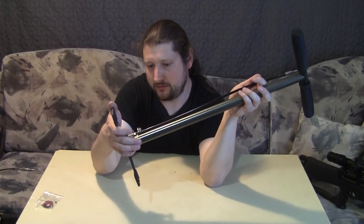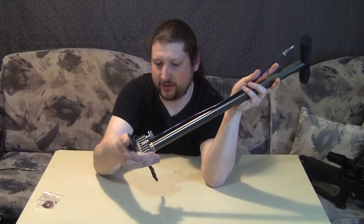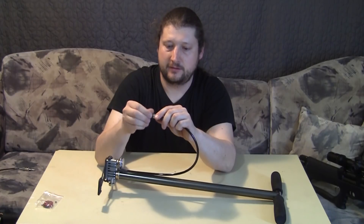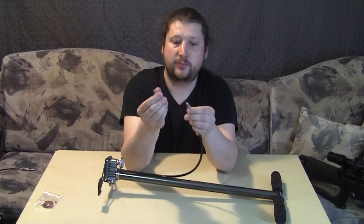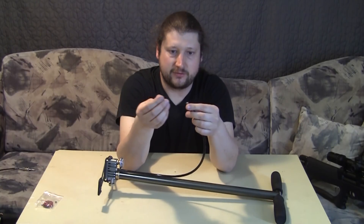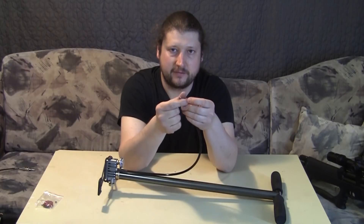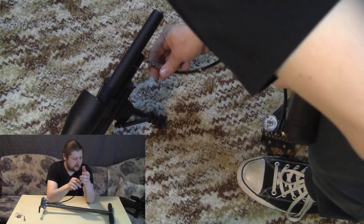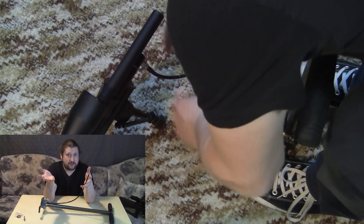I have only two things I wish were different. First, they ship it with a Huben-thread fill probe — which is great if you only have Huben airguns, but with this pump you can pump any airgun, so why be limited to just Huben? I've already ordered a Foster female fitting to be threaded on, so I'll be able to use my standard quick-fill adapters for whatever airgun I need to pump.